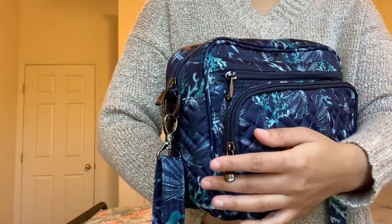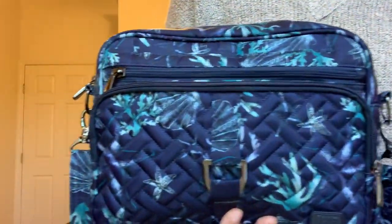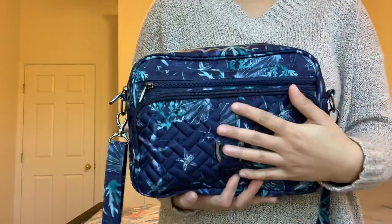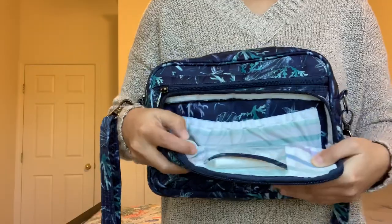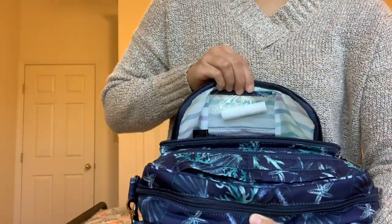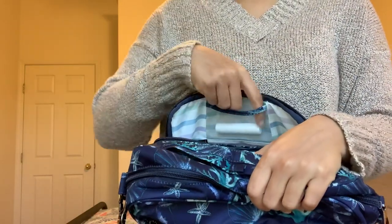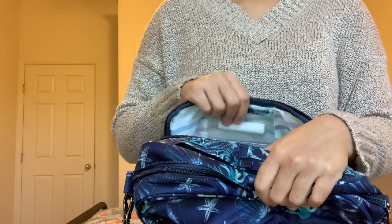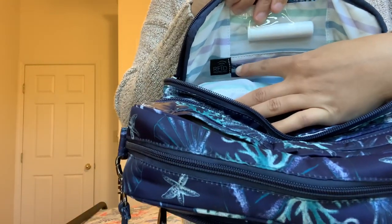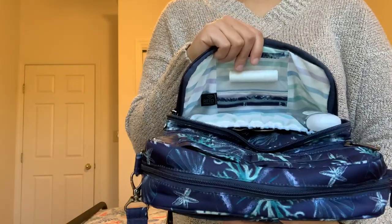On the front you have a nice zipper pocket, and on this bag style in particular those are metal zipper pulls. One thing I love about Lug's zippers — they are just as smooth as butter. Vera zippers are great too, but there's just something about Lug zippers that are really nice; I've never had any problems with them. Inside this front pocket there is a clear view pocket intended for your ID, pictures, or credit cards. Below that you have two card slots, and it is RFID protected. So if you decide to use the credit card slots, they will be RFID protected — a really great feature.